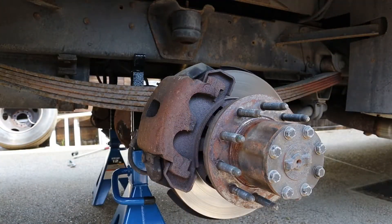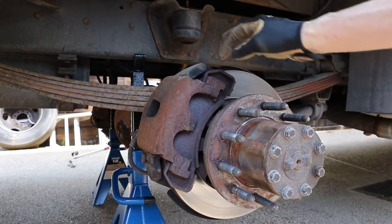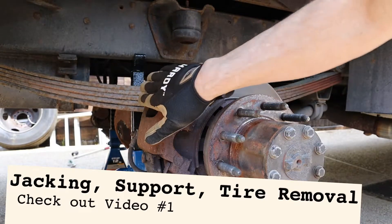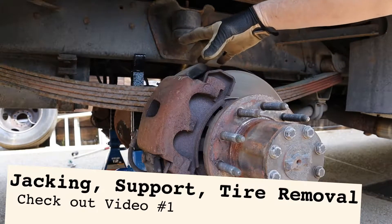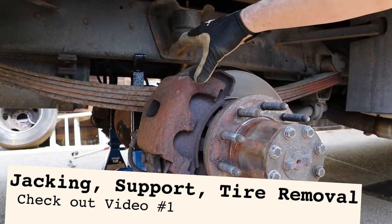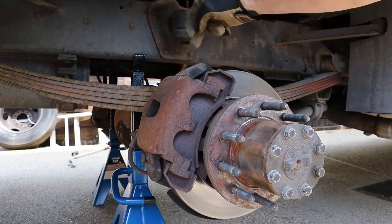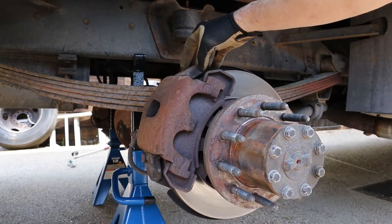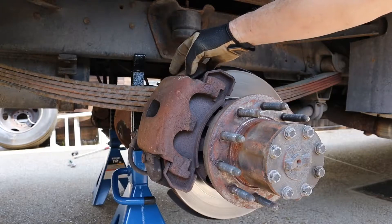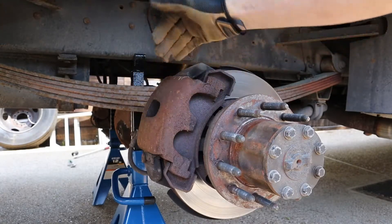So here we are at the rear caliper — this is the right rear caliper on this motorhome. This caliper is made to slide back and forth as the brakes wear and as they squeeze, so that you get equal pressure on both sides of your brake disc. The problem with this design is that there's a very large contact surface between the brake caliper and the holder, and these motorhomes don't get driven a lot so they sit. These two pieces rust together and what you end up with is a brake caliper that will not move left or right.